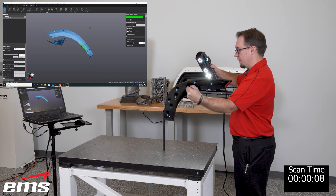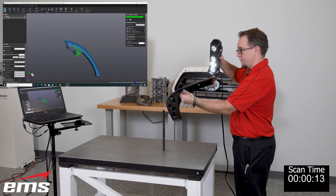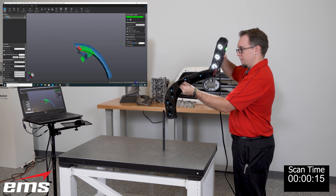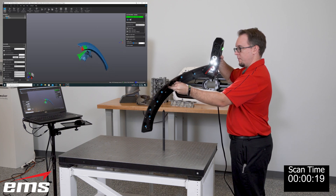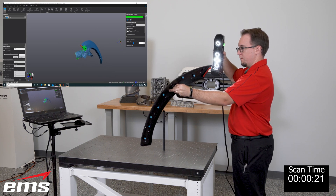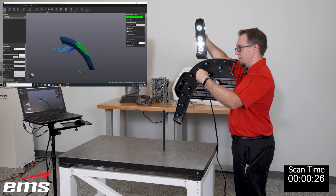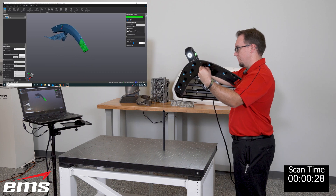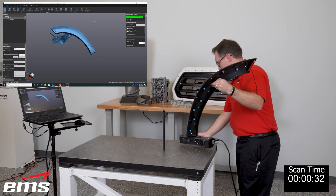We're picking up the 3D shape as well as all the targets on the front of the part, working our way down, getting the edges and corners, trying to get all the data on the front. The beauty of this system is that if you target the part, you can literally hold it in your hand as you're working. But we're never going to be able to get around to the back without losing tracking, because the scanner can't see the targets on the back side.